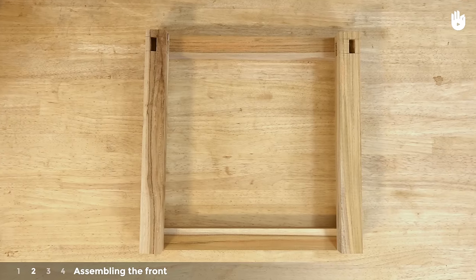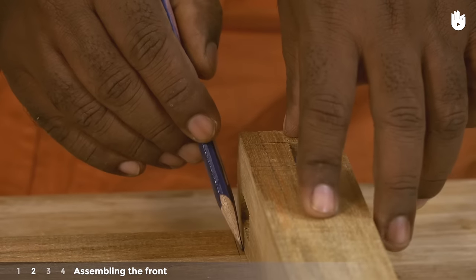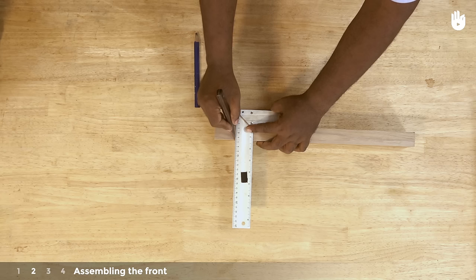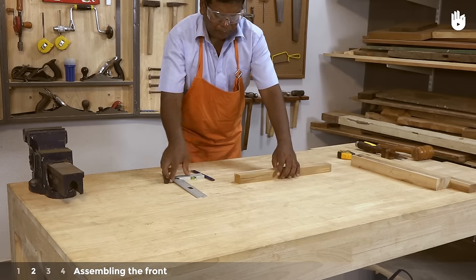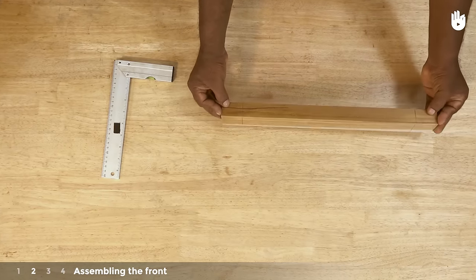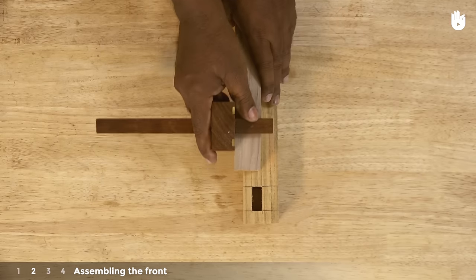Step 2: Assembling the front. Place the front legs on the front rail so that the outer edges are 46 centimeters apart. Use a second piece for support. Draw a line marking the thickness of the legs and extend the line to all sides. With the mortise gauge still set to the thickness of both sides of the mortise, scribe the tenon on either end of the front rail.